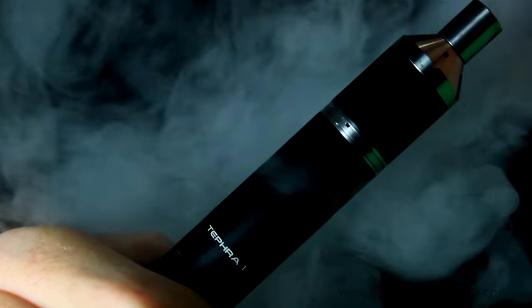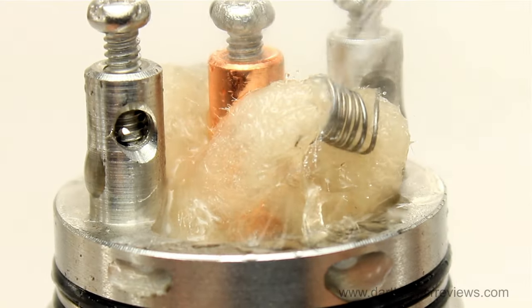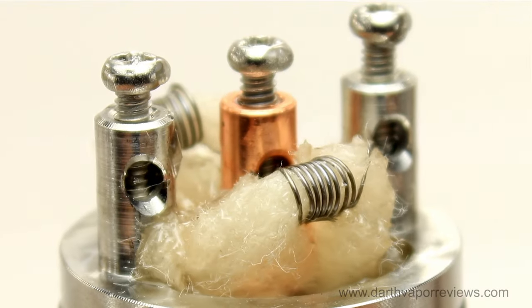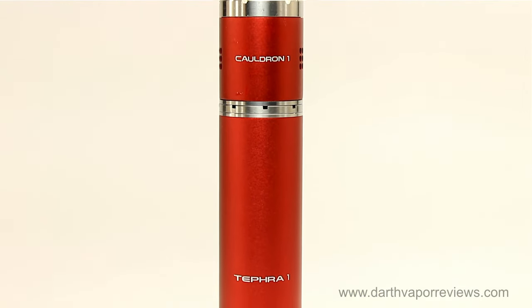Overall, this is a very nice set. This is my first bottom button mod and RDA, so I have nothing to compare them with. However, I am impressed with the quality and performance. If you'd like to pick up the Tefra or Cauldron for yourself, or check out the many vaping products that Volcano has to offer, just click on the info link in the description box below.